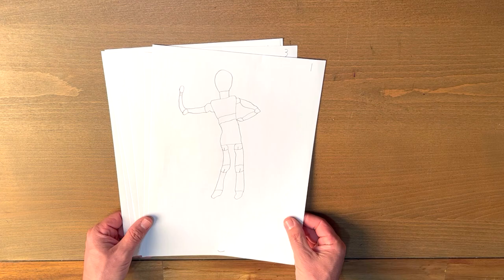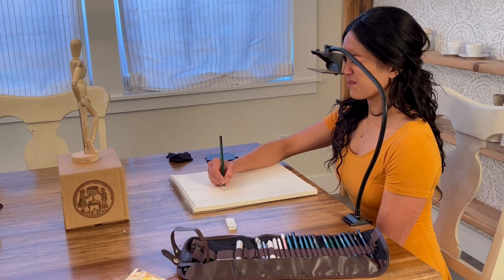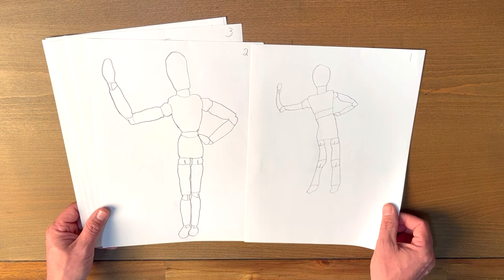The student first picks an object and draws it without the Lucy to establish a before starting point. Then the first exercise is to draw the same object with the Lucy, and as would be expected, the drawing is instantly improved.